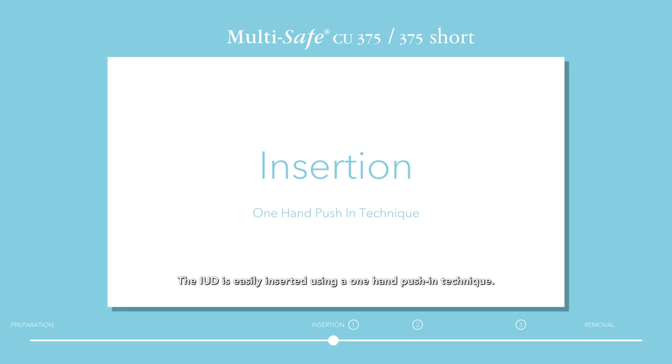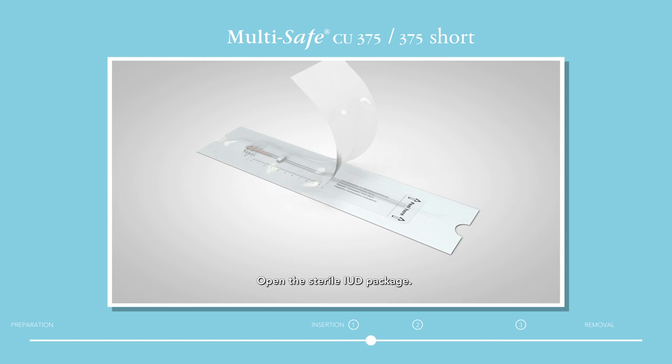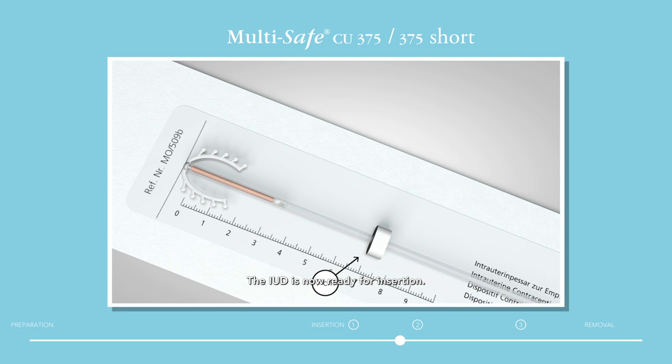Insertion. The IUD is easily inserted using a one-hand push-in technique. Step 1: Prepare for use. Open the sterile IUD package. Set the white ring according to the recorded uterus length of the woman and take the IUD out of its packaging. The IUD is now ready for insertion.